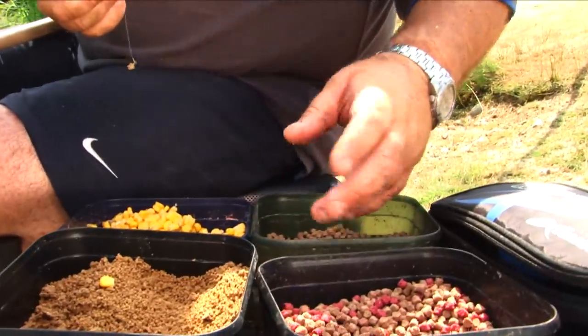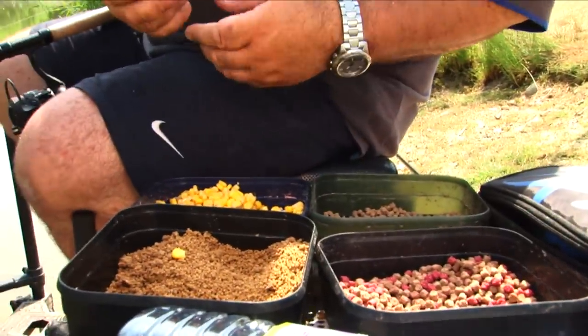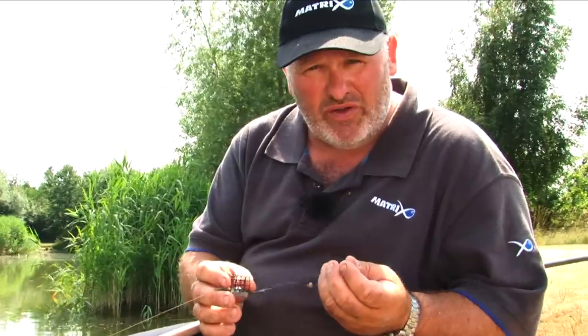Well, sometimes when you're fishing, you might only want to feed four or six mil pellets. Micros might not be quite right. Or you might want to fish a combination of baits like meat and hemp. You can't do that on a normal method feeder, so you have to use one of these.